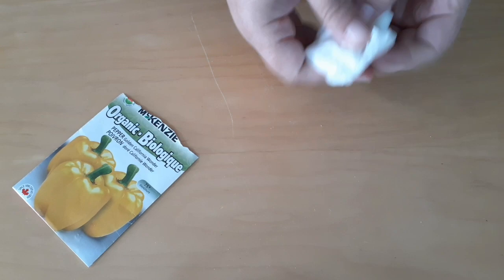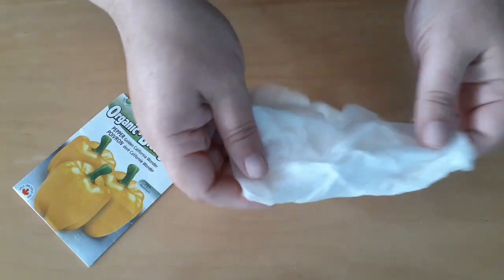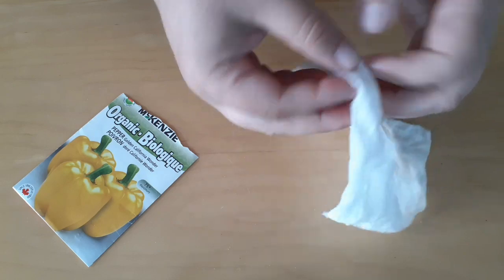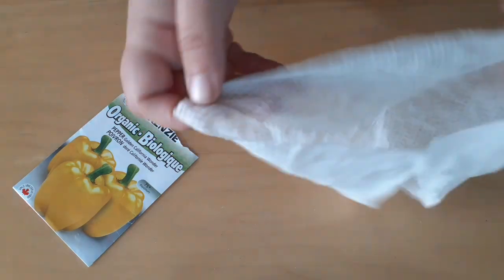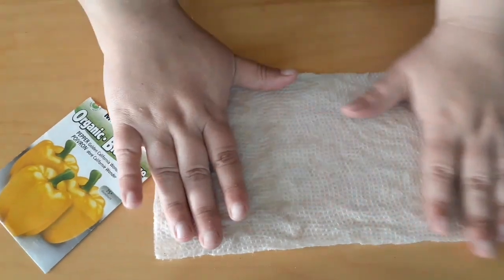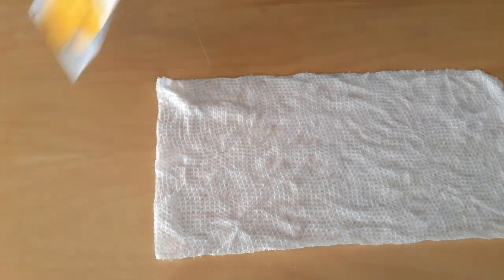So how we start is we get our wet paper towel. You really get it super wet, and then you squeeze out the water, so now it's a damp paper towel. You fold it in half before you get it wet, and now it's a wet paper towel that was folded in half. I'm using select-a-size paper towels so that you can fold it in half and fit it in your bag really easily.